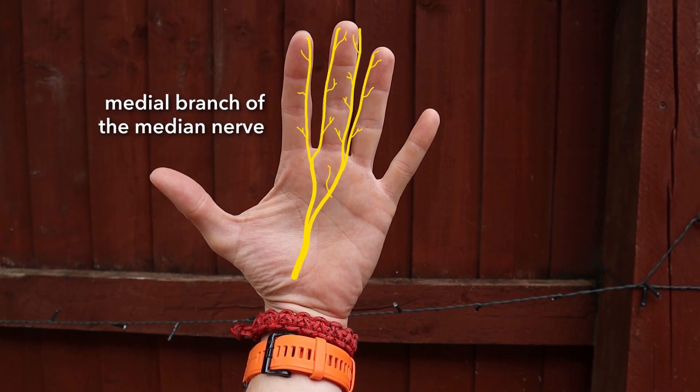The medial branch of the median nerve in the hand gives off branches that run up the medial side of the index finger, both sides of the middle finger, and the lateral side of the ring finger. It carries sensory innervation back from the palmar surface of the index finger, the palmar surface of the middle finger, and the lateral palmar surface of the ring finger. So the medial branch is sensory to part of digit two, the palmar surface of digit three, and part of digit four. It is also motor to the second lumbrical.